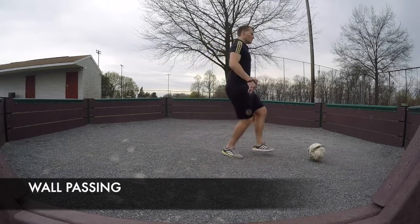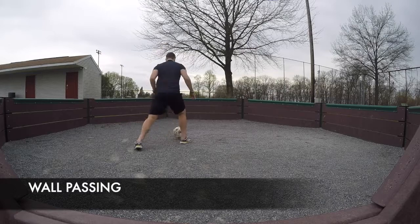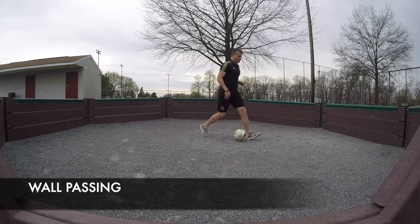Next to the basketball court was a gaga pit with eight sides, which is really good to work on passing and turning and things like that. I didn't work on any specific turns or anything of that nature, however if you like, you can work on a specific turn or pass.